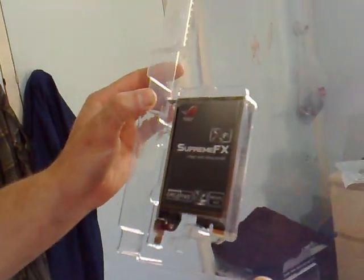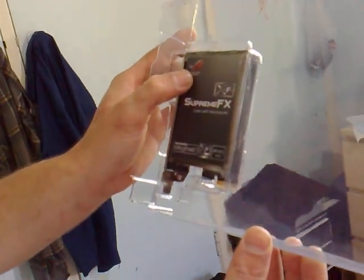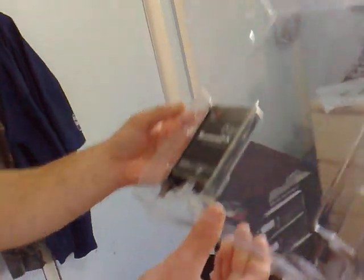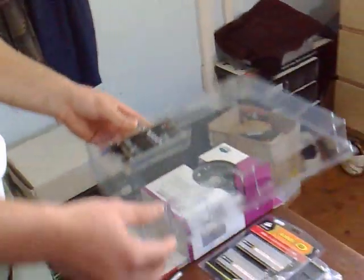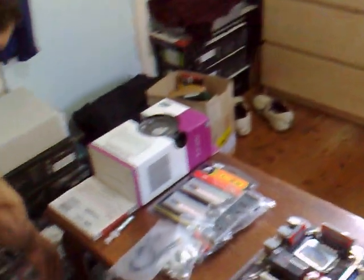We're also getting a new sound card — it's powered by Creative, so you're getting the XFI capabilities which is great, and the EAX 4.0 as well. So that saves me buying a separate sound card from Creative because it comes with a really good one built in, which is basically like a Creative card anyway. That is awesome to have.